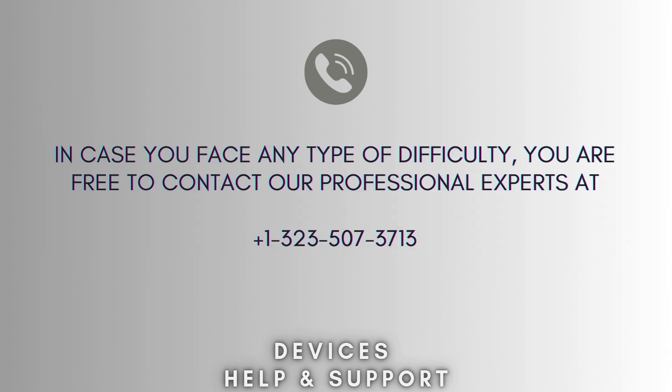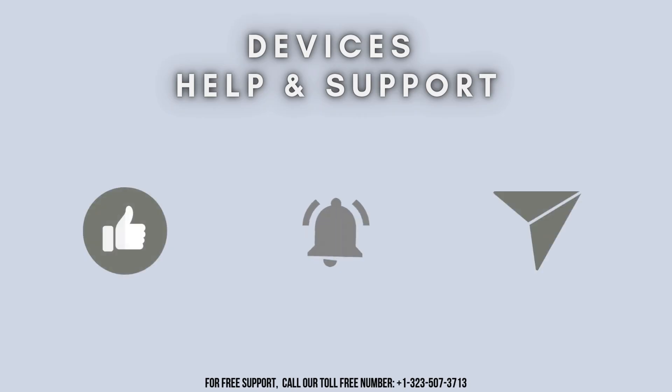The reset process is now successfully complete. If you face any difficulty, you are free to contact our professional experts at 1-323-507-3713. Our expert team will always guide you. Thank you so much for watching our video. Don't forget to like, share, and subscribe to our YouTube channel, Devices Help and Support. Stay tuned for more updates.